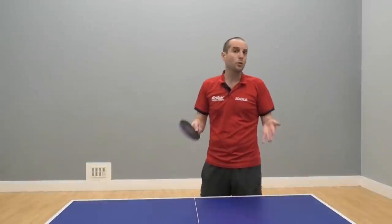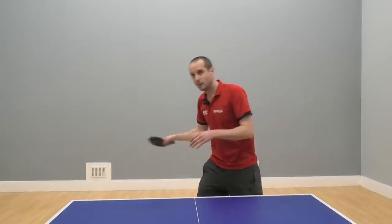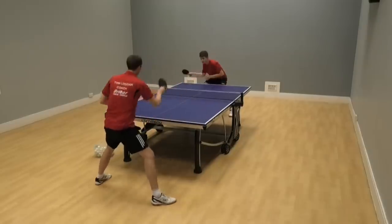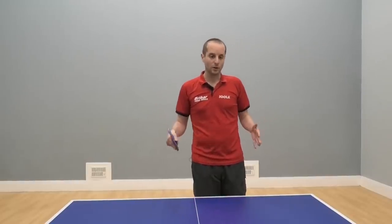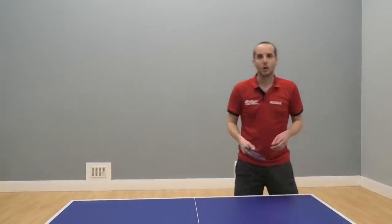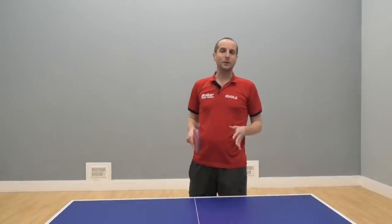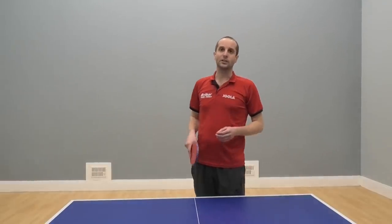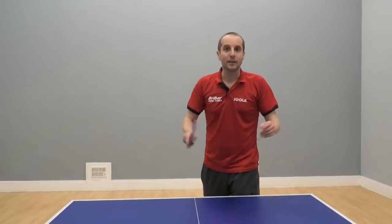Have a think about your own training sessions and be honest with yourself. Do you spend too much time just going forehand to forehand or backhand to backhand from one position? If so, try to do a bit more with your training sessions. Try some irregular training drills where you don't know where the ball is going. Try some service and receive exercises to develop that aspect of your game. And play some matches. I guarantee if you do all of these things, it will make you a better table tennis player.